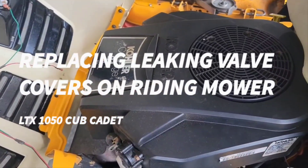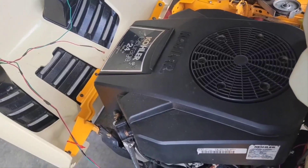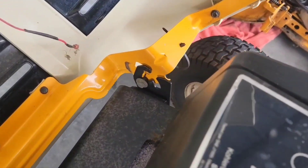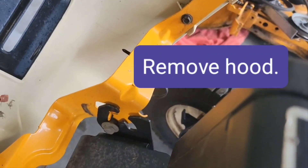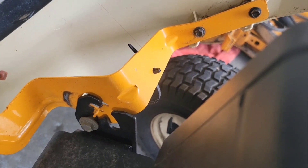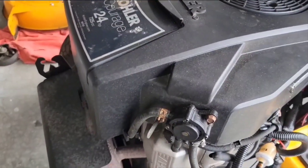The guy I bought this from told me to double check the valve covers — he thought they might need changing. So this hood just lifts right up out of here. I'm gonna pull it forward a little bit until that latch is free, then pull it up and the hood should come off. Now I gotta unhook these two.